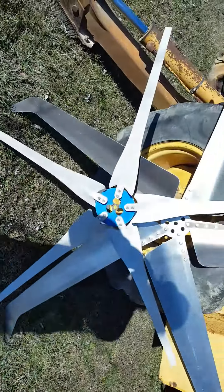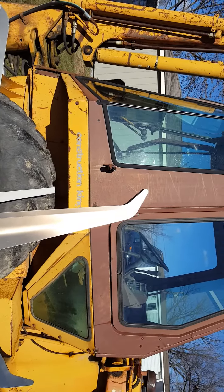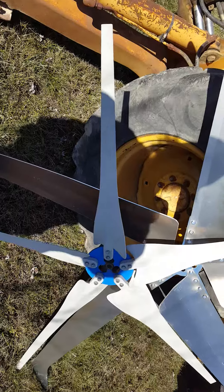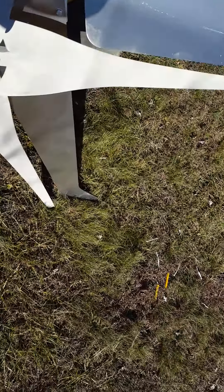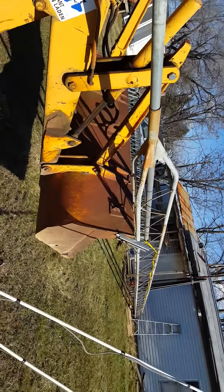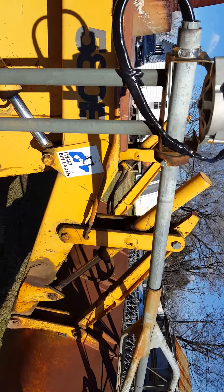I put these blades off and I'm getting ready to put these 80-inch blades on — big difference. Hope you can hear me over this backhoe. I got it set up there, it's spinning pretty good. I got my tower down right now and I'm getting ready to put these on so I can work from the ground.